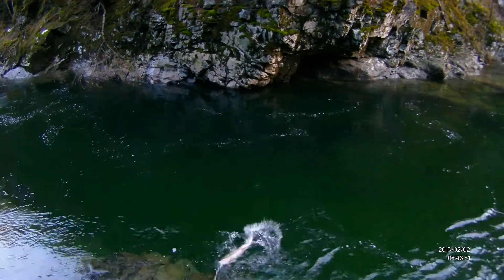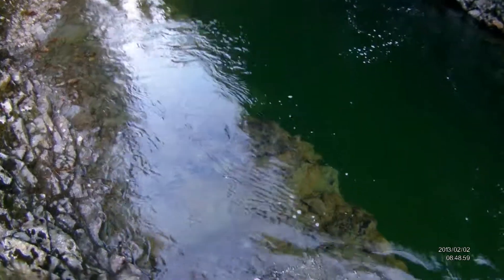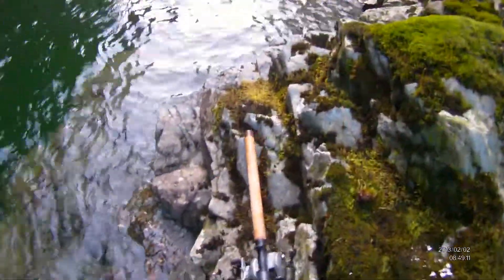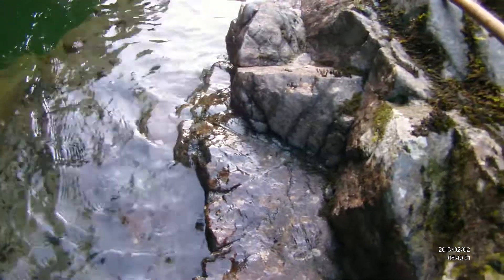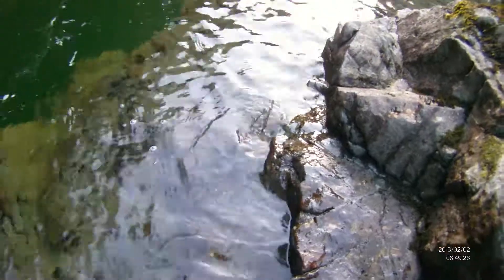A nice little wild fish. I've got the fishing line caught on my backpack. Cold water.